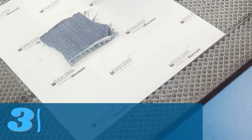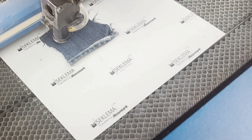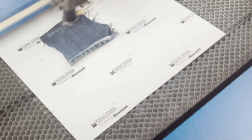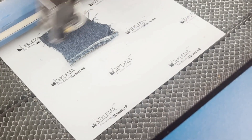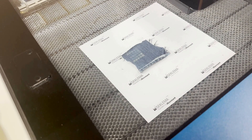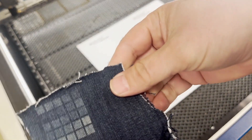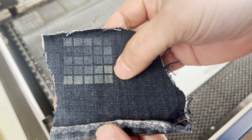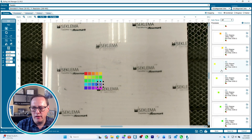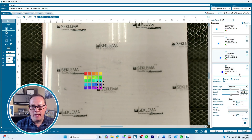At the laser, we've got that denim on a Seklema sticky mat. We'll jog the laser head over and press the autofocus button to get it to the correct height, then start the job and let it run. Once the job's done, we look for which sample has the whitest mark without burning the material — and it looks like this one here is the winner. Finding the corresponding box, it's the blue one: 350 dpi, 100% speed, 55% power.